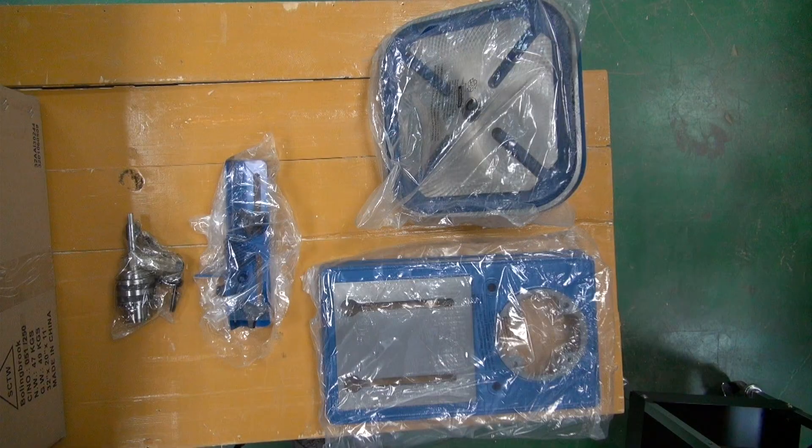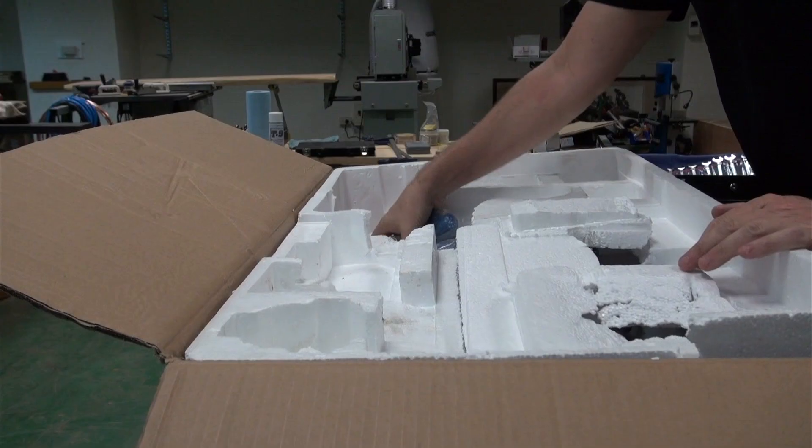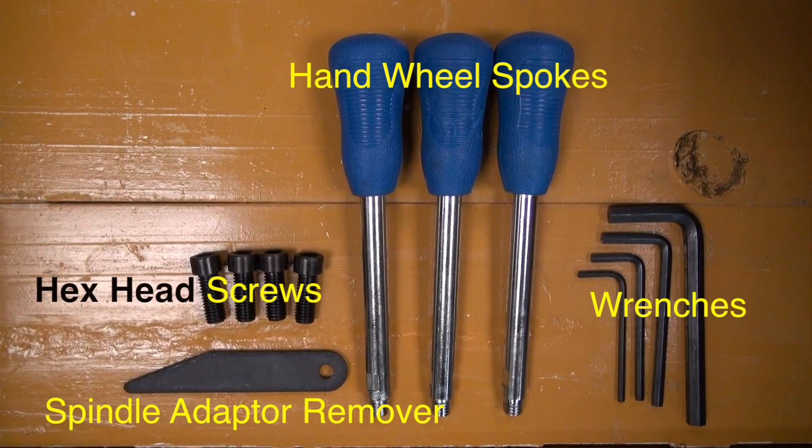On that top layer you'll find the table, the clamp, the chuck key, the keyed chuck and the base. Remove and lay out the spindle adapter remover, the hex head screws, the hand wheel spokes and the wrenches.